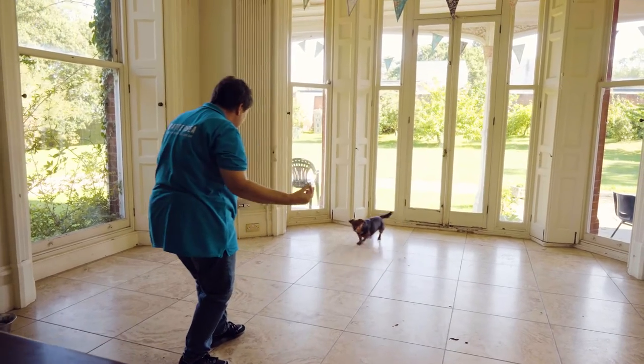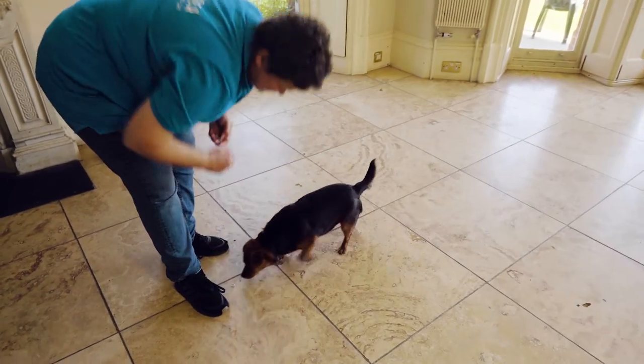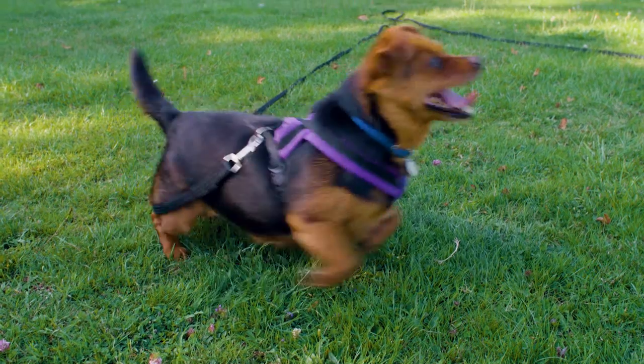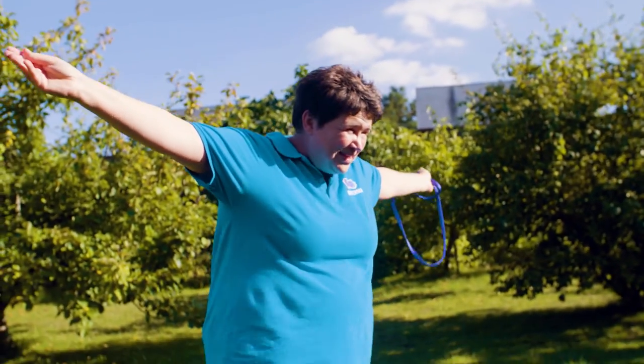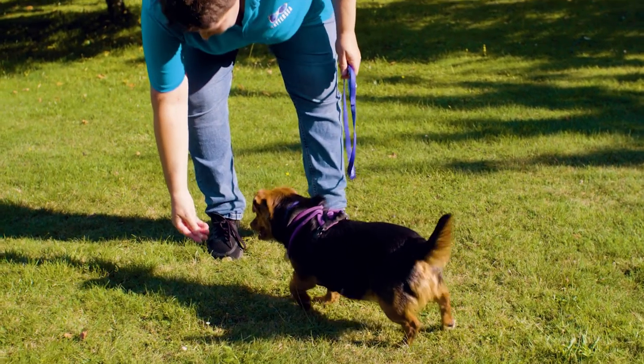Begin by teaching your dog the keyword for your recall. This could be 'come' or 'here' or even a whistle. Just make sure that once you've chosen a word you stick to it. Stand near your dog and call them to you with lots of enthusiasm using your keyword and their name, and when they come to you give them lots of praise and whatever you've chosen as their reward. Keep repeating this throughout the day around your home and in the garden, and once your dog comes every time you call them you'll know that they understand the keyword.